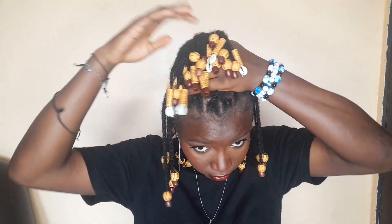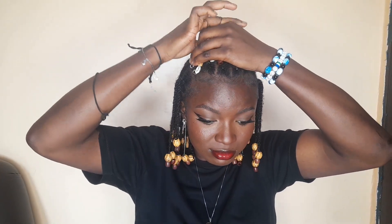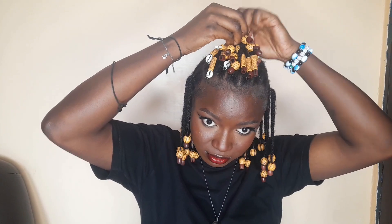Now for this look, it's similar to the half up, half down, but I'm not taking the entire section of hair at my front. I'm just taking the one at the center of my head — the top ones that I criss-crossed. So I'll take it and fold it into half or flip it over and use my elastic band, my mini rubber band, and fold it in place.